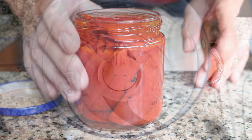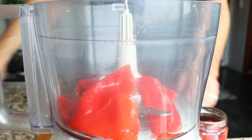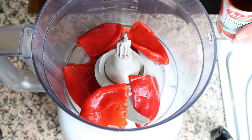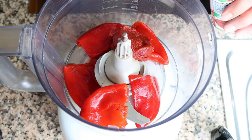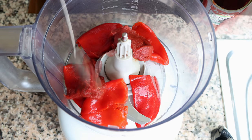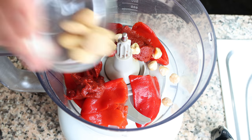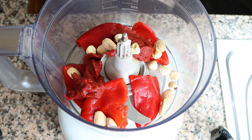Let's begin by making a very simple Spanish romesco sauce, which is the backbone of this sandwich. I'm going to add five jarred roasted red bell peppers into a food processor, along with a quarter cup of tomato paste which is 55 grams, eight toasted hazelnuts and eight toasted almonds — both store-bought and already pre-roasted.